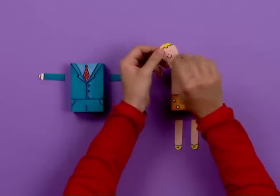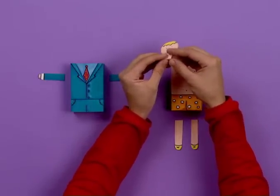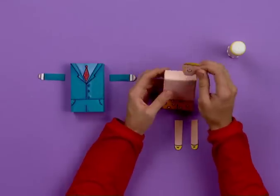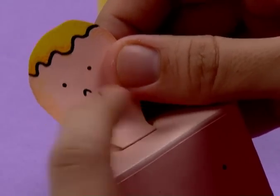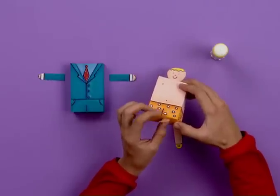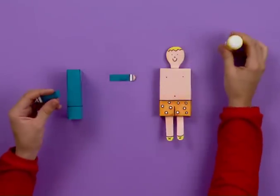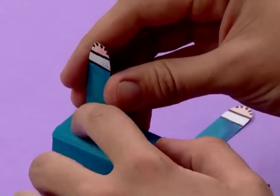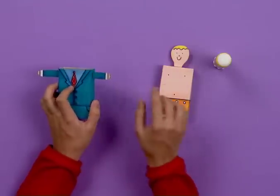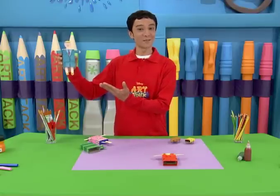Take the head and fold it this way to stick it on the inner box that is the body. It's easier to work if you use a glue stick instead of liquid glue. Do the same thing with the legs. It's important that you stick the arms to the outer box that makes the clothes. Your matchbox figure is complete.